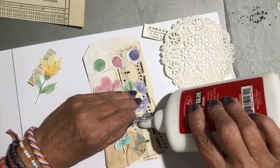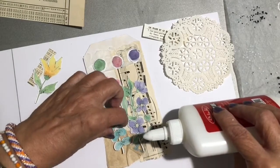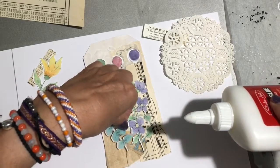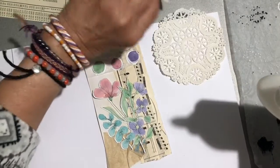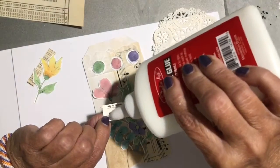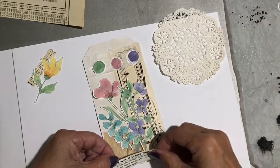Maybe pick that one up and do it down here. I like that. And then I found a French book — I have no idea what it says but I hope it's nothing bad.